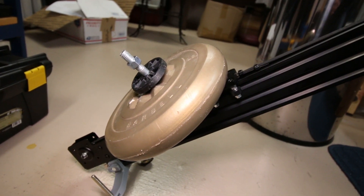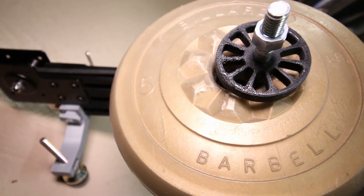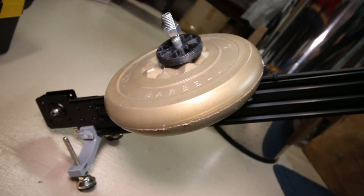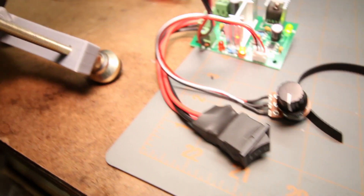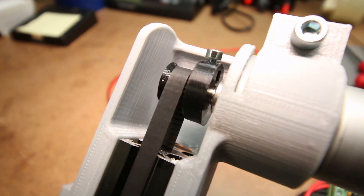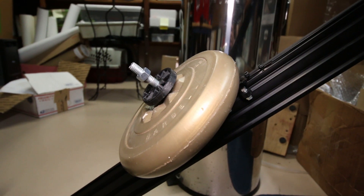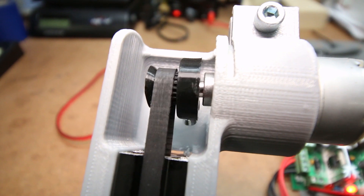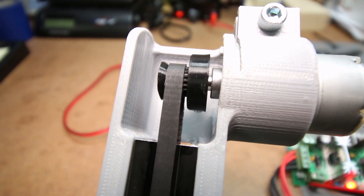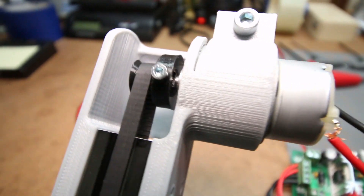I know what some of you are thinking — a 3D printed part can't be that strong, right? Let's give it a test. I've mounted a 5lb weight to the carriage you saw move up and down a moment ago. I can hear the motor working a little bit harder, but it's pulling that 5lb weight up no problem. Not bad for a 3D printed timing pulley printed in 20 minutes for 17 cents in plastic.